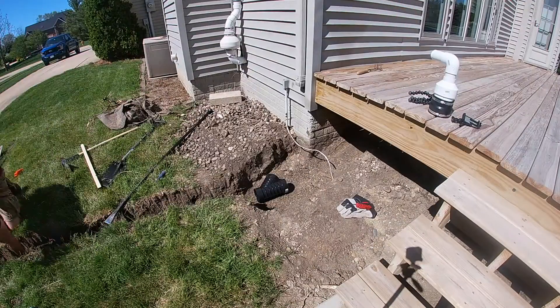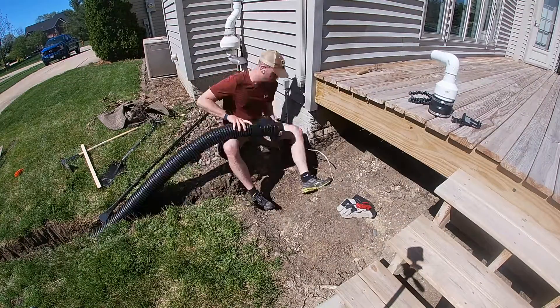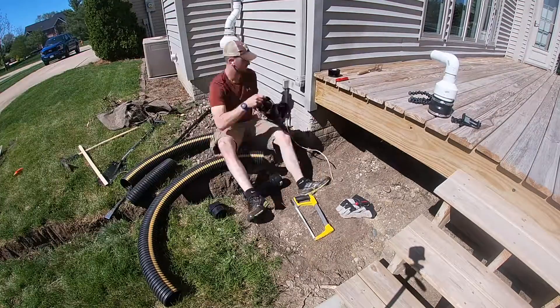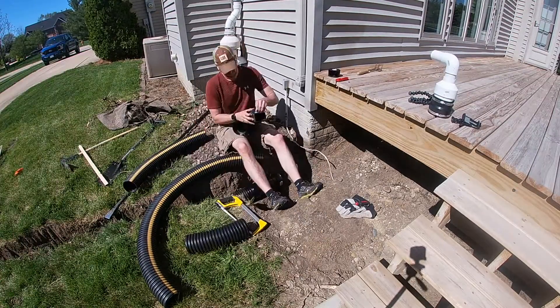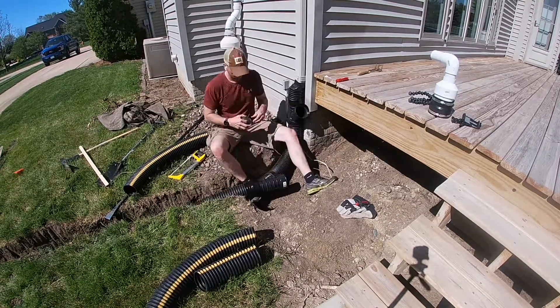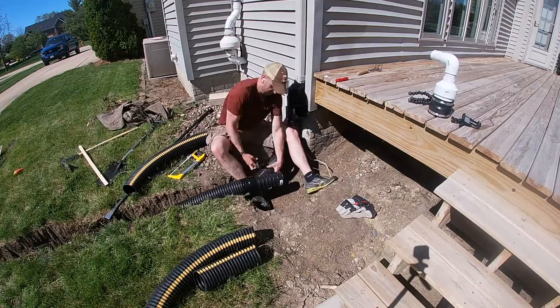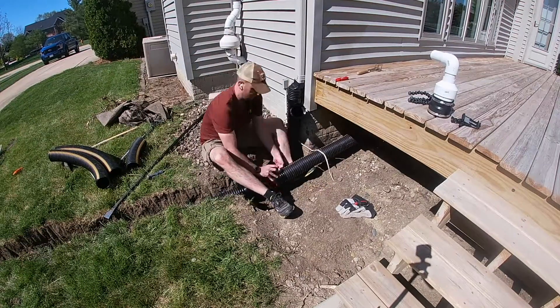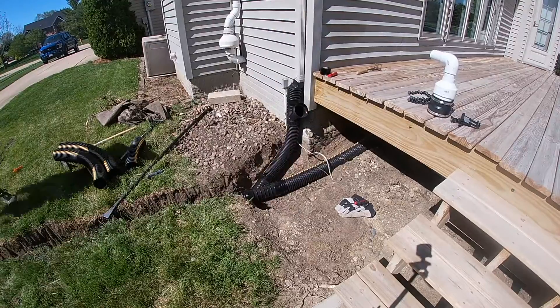Now we're ready to start getting the drain pipe laid out and all my Y's connected up. First, I'm connecting the outlet of the Y to the 36 foot run of corrugated and then putting my downspout in place. I do wrap each of the connections with corrugated tape, similar to electrical tape, just to make sure everything's watertight.